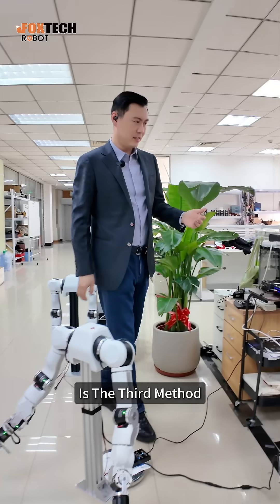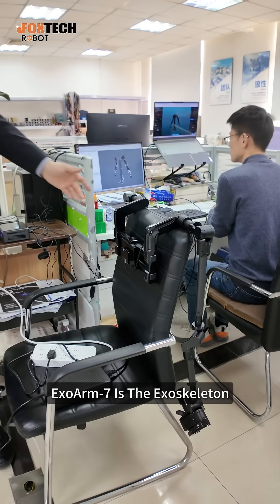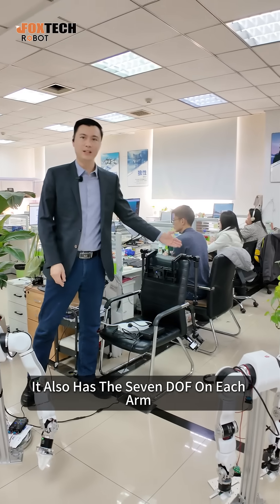The third method I have to mention is the Axel Arm 7. The Axel Arm 7 is an exoskeleton you can wear. It also has seven DOF on each arm.